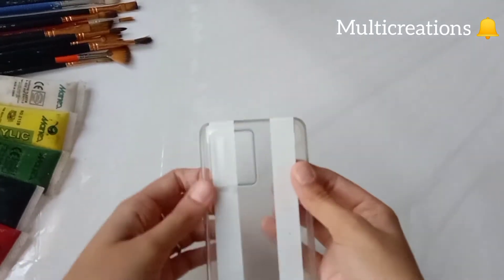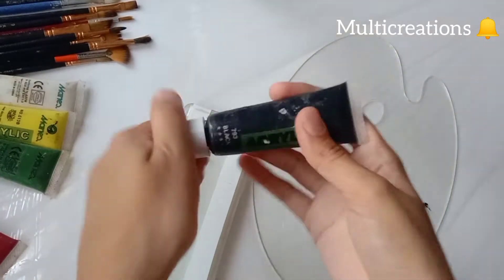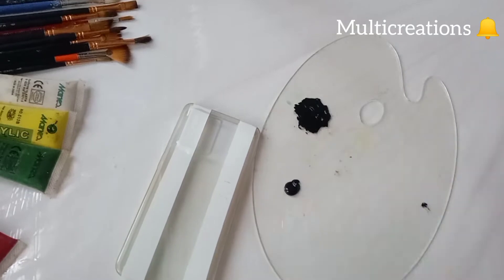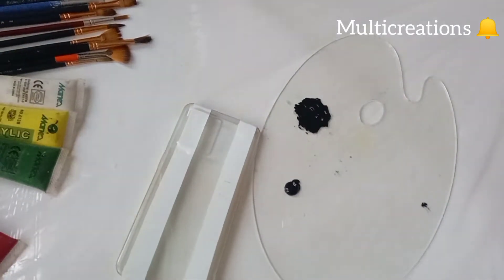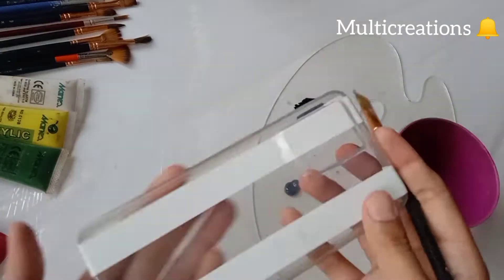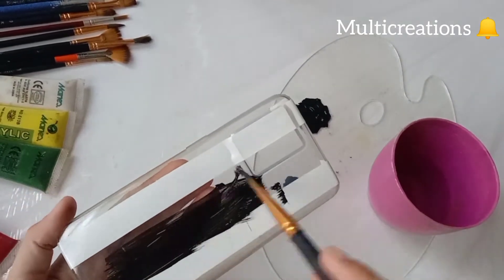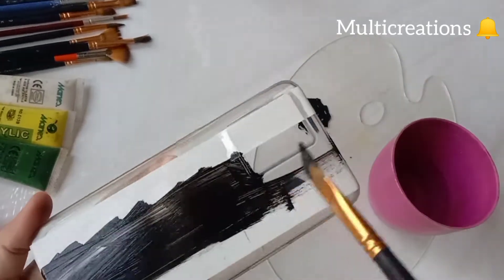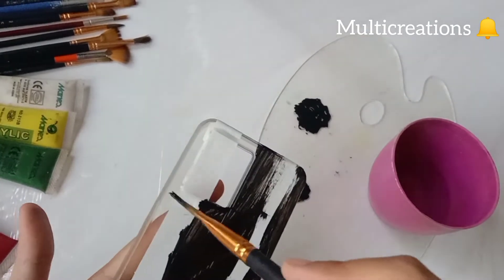Now I'm going to paint it. I'm using acrylic colors here. First of all, painting it with black color. I am adding a little amount of water so that it will flow easily on the cover. By adding water in the acrylic paints, the paint becomes thinner and easy to use on any surface.